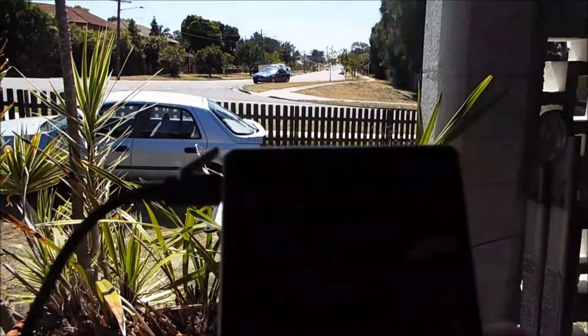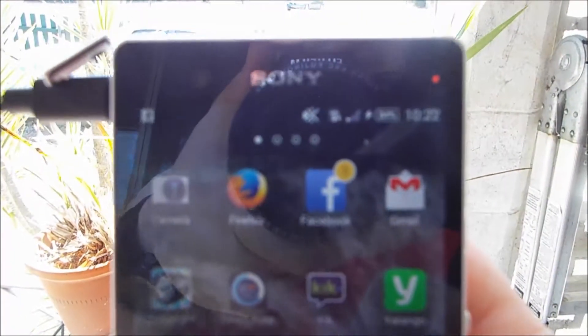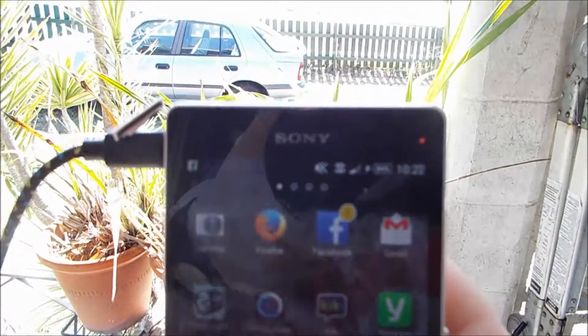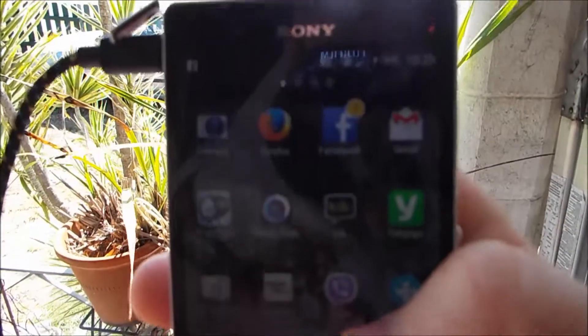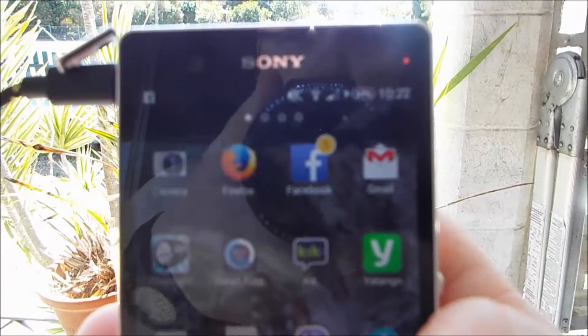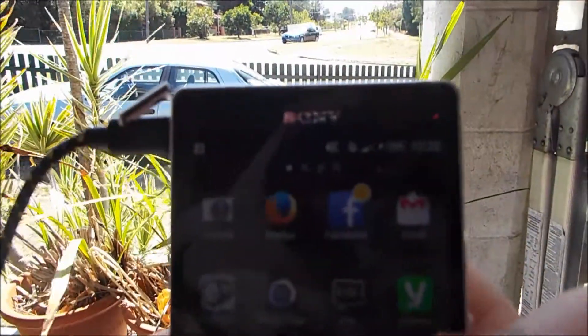Alright, the cable's in. Hopefully you can see that — if it focuses, you can see the little charging symbol is on. It's at 84% and I'm going to start the timer right now and we'll see how it goes.